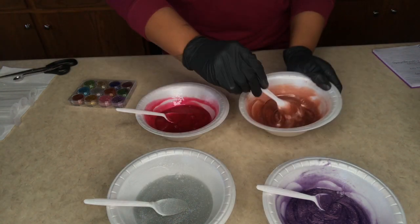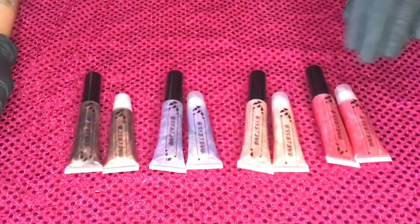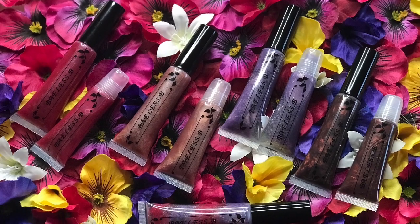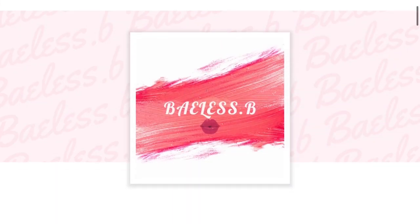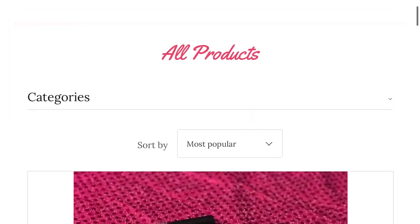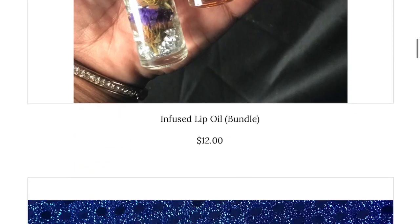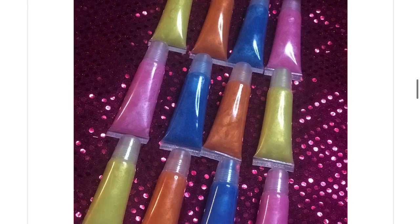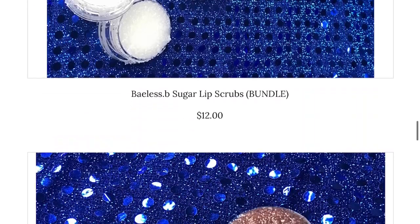And now we're going to have the end result here, and this is what it looks like. Don't forget to follow me on my cosmetic page, Bayless.b on Instagram, and make sure you hit up my website — go give it a look. Even if you don't wear lip gloss or sugar lip scrubs, lip oils, all that good stuff, you can always get a gift for someone else. Thank you all for watching, love you, see you next time.